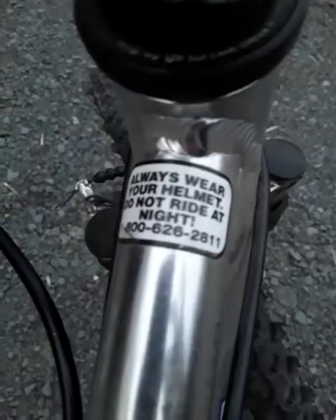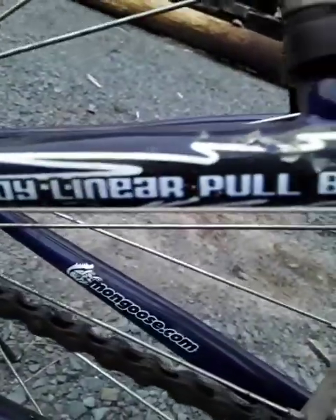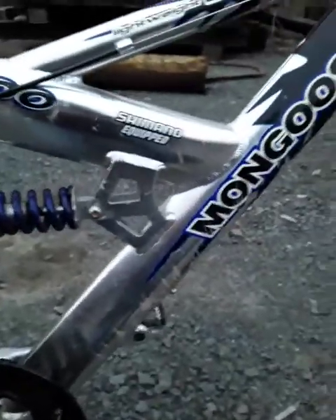I don't know what year this one was made. It's an XR100, lightweight aluminum, which is also cool. It says Shimano equipped — I don't know what that means, I'm assuming it's the shock. There's also this sticker that says always wear your helmet. It's got Shimano equipped alloy linear pull brakes. It's a really good bike, made really well. Mongoose did a really good job with this one.